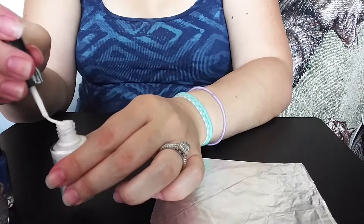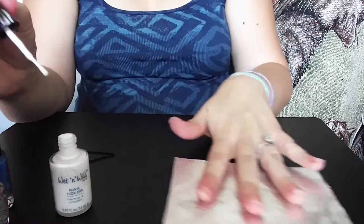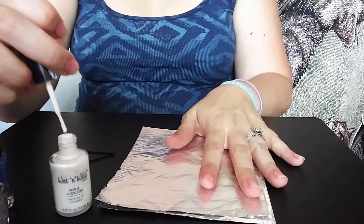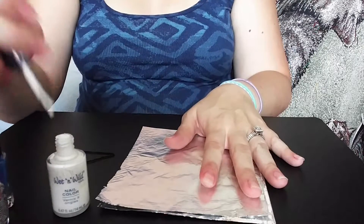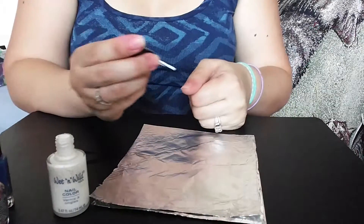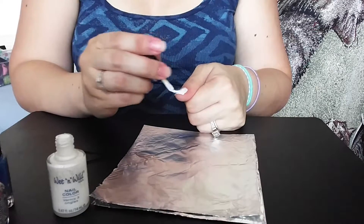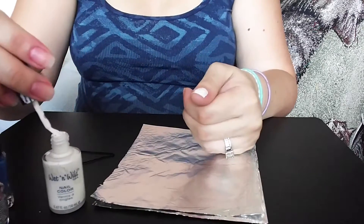I also have tin foil — just one — so I can paint on it and not get paint on my table surface, but I'm also going to use that as I start decorating them. So I am just going to paint my nails white.